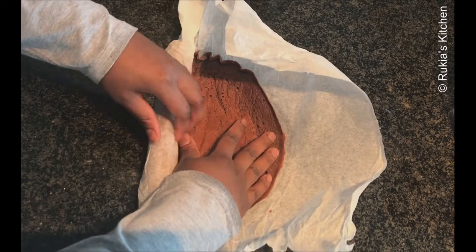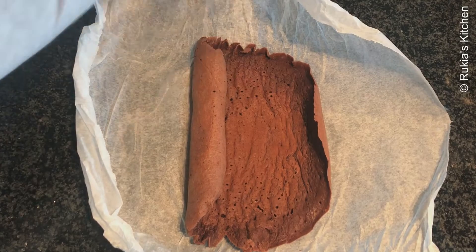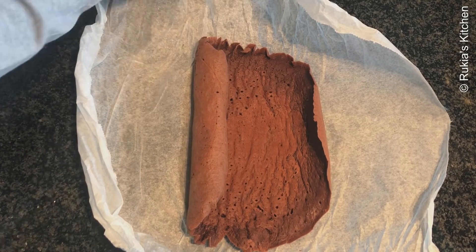On my chocolate Swiss roll cake I'm going to add some whipping cream, and on the vanilla Swiss roll cake I'm going to add some Nutella chocolate.